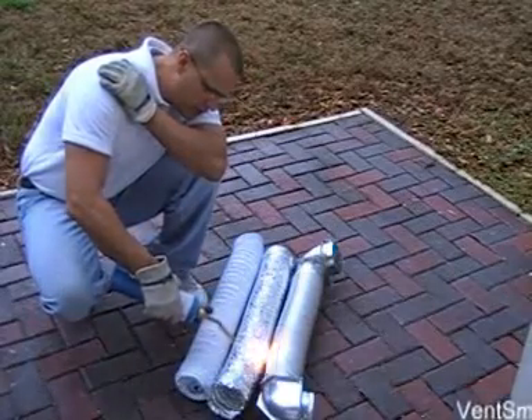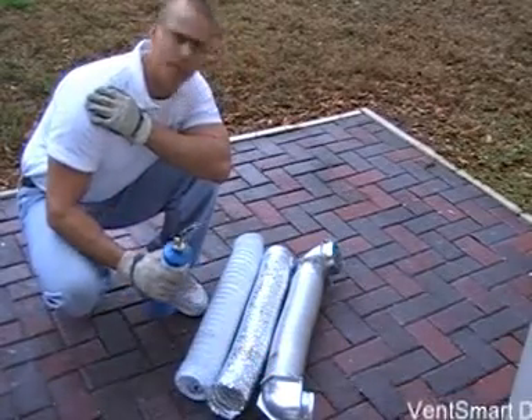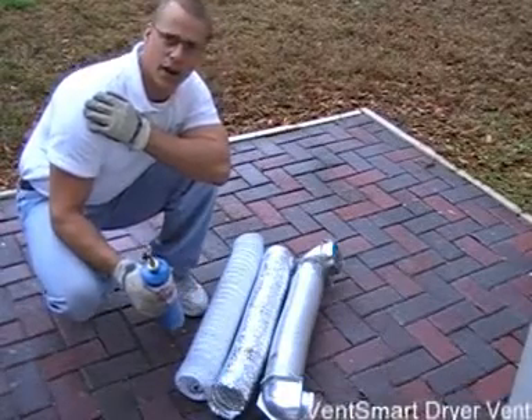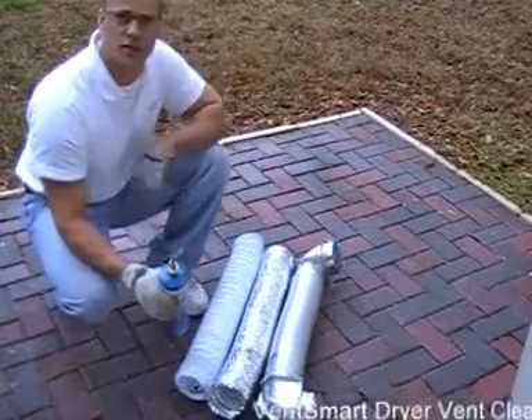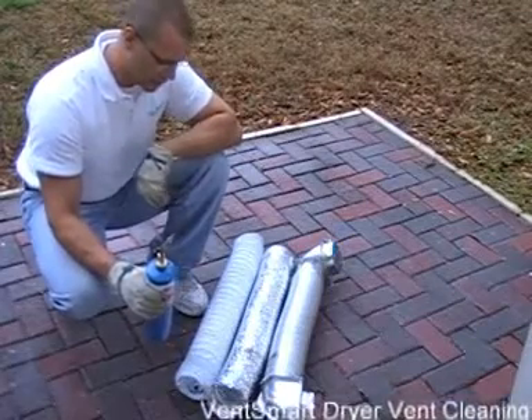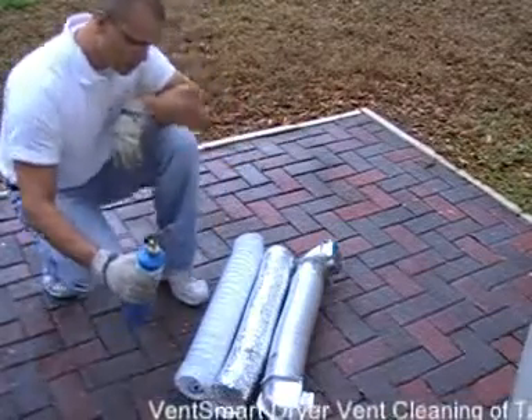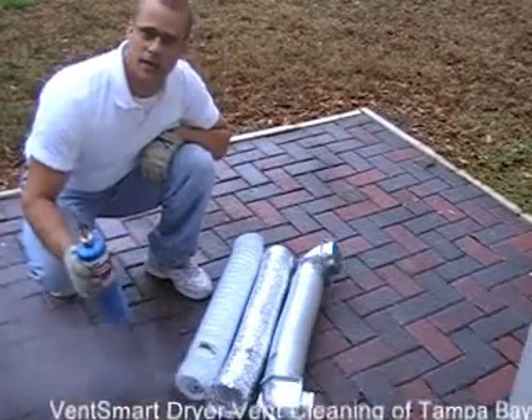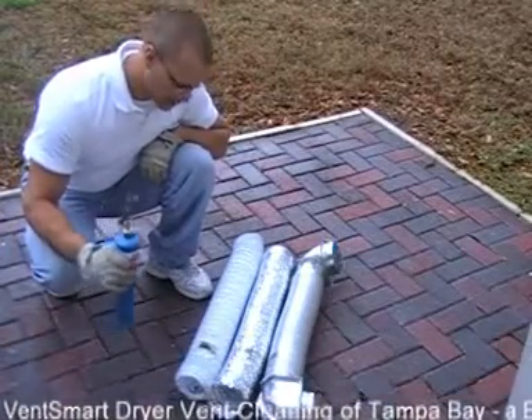Now let's go over to the foil. The foil started on fire pretty much instantly — doesn't take long at all. In case any of you are wondering, it is raining out here today, so we picked a good day to do this. And let me show you finally the plastic, which none of us really thought was going to take very long.